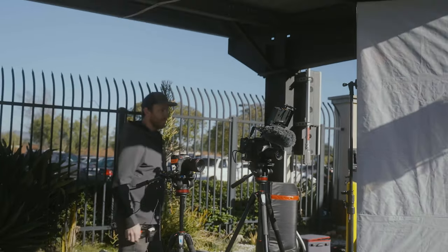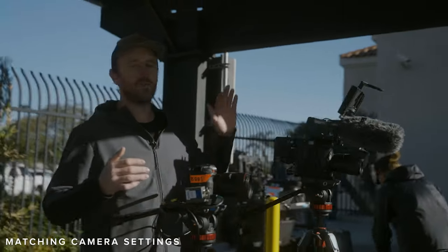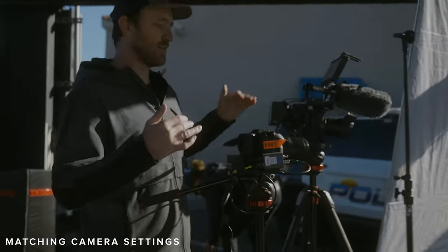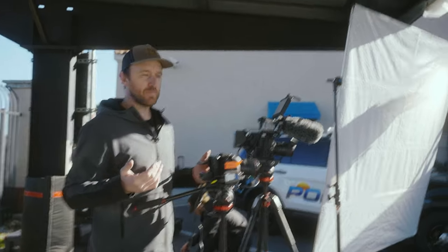We could go ahead and mark it now. I think that looks pretty solid. For the B cam, generally what I'll do is I'll set that A cam first, set all the exposure, and then if you're on the same system, we're good. Then what I'll do is I'll basically just match settings.